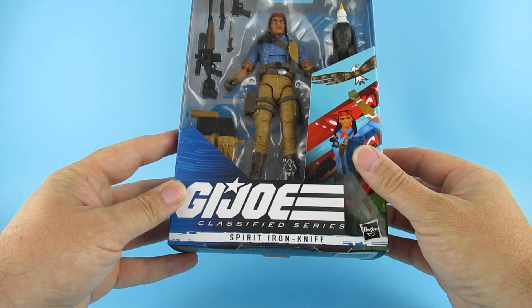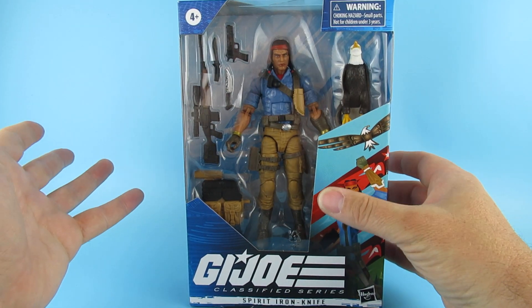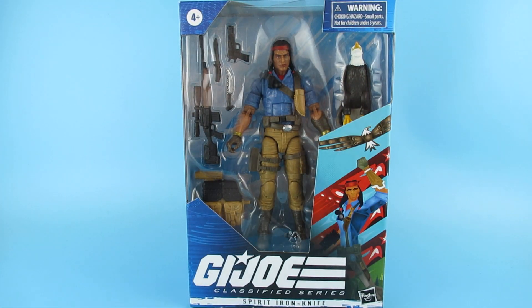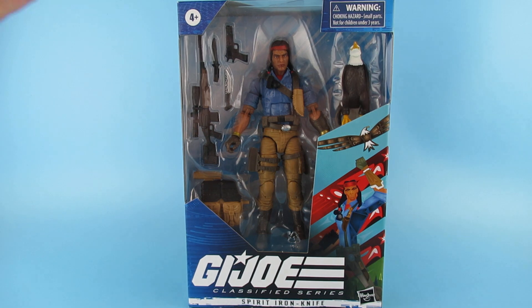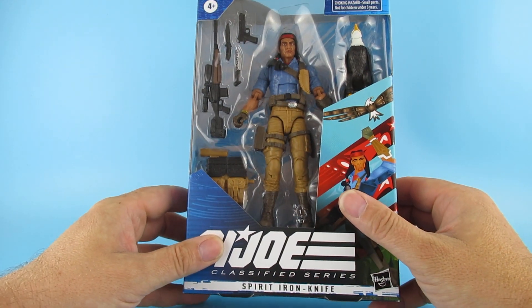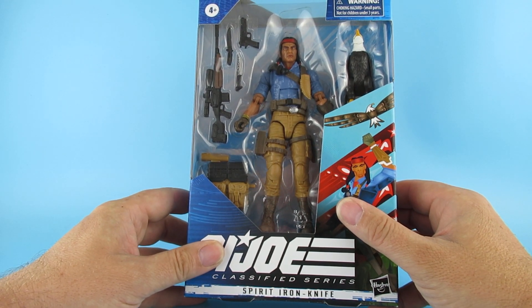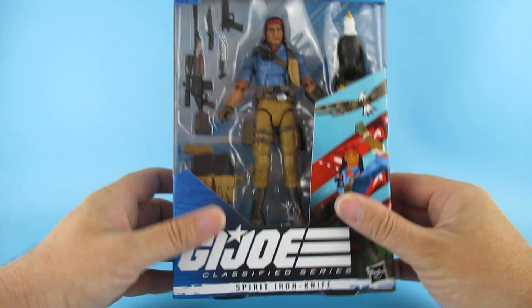So, Spirit Iron Knife and Freedom. I didn't collect these at the beginning because the weapons and the look of them was just a little bit not my G.I. Joe, you know. So I stayed away from them but they've kind of listened to the fans and started making these which look like they did when I was a kid. Yes, so long ago. Big birthday this year.